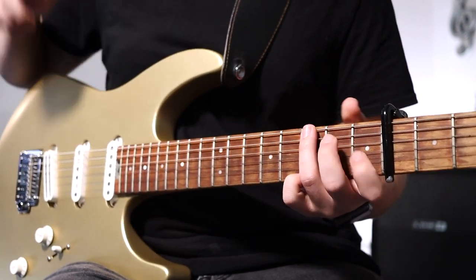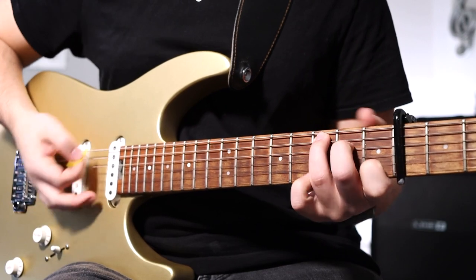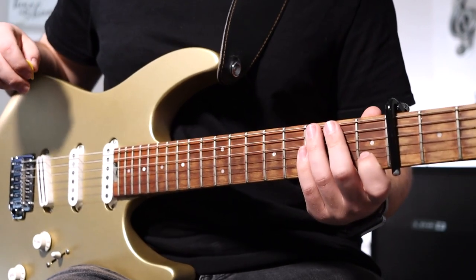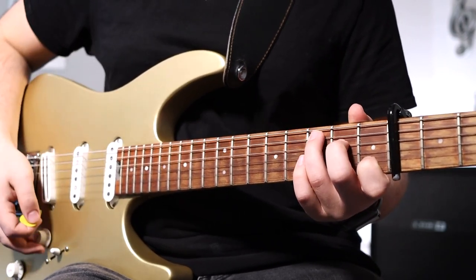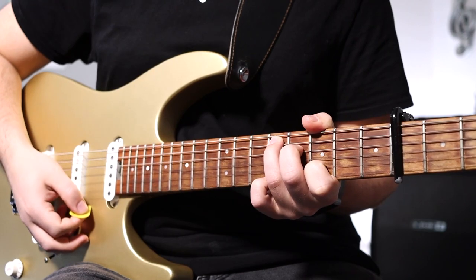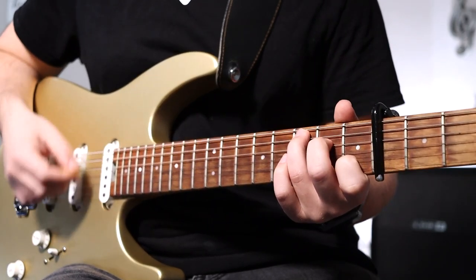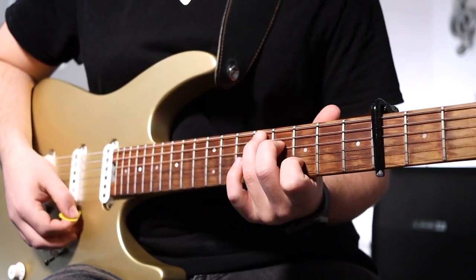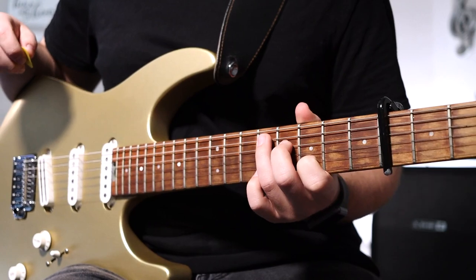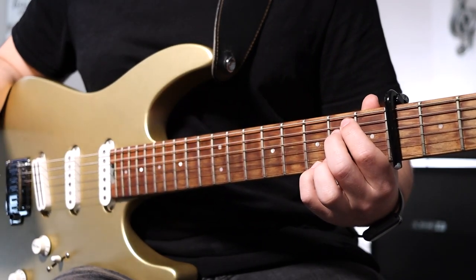Moving on to your C chord — you're basically moving your ring finger to the third fret A string. Your D chord or your V chord is the exact same C shape but moved up two frets. Your E minor or your sixth chord is going to be open E, first and second fingers on the A and D strings, and pinky on the third fret high E string.